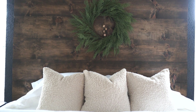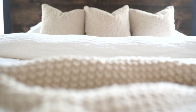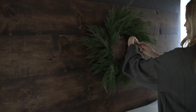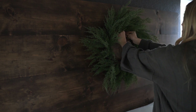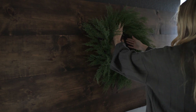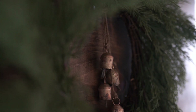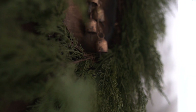The headboard — or backboard — of our bed is a DIY that I did. I'll link that above; we did it last summer and I still love it. It was the perfect backdrop for that woodsy, rustic feel, and I added a very realistic looking wreath on there along with some little bells that I also DIY'd — I found those on Amazon and will link them below. The greenery and the bells against that rustic wood really pops.